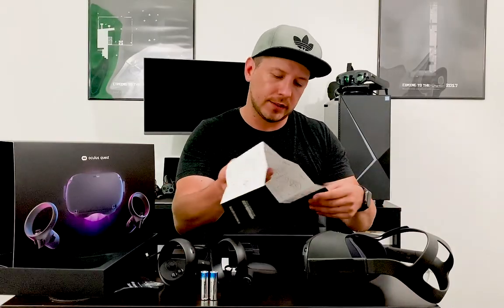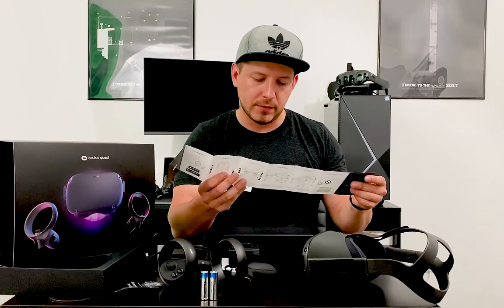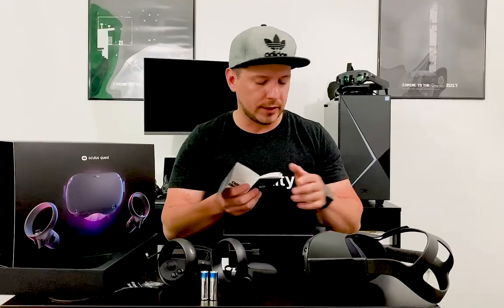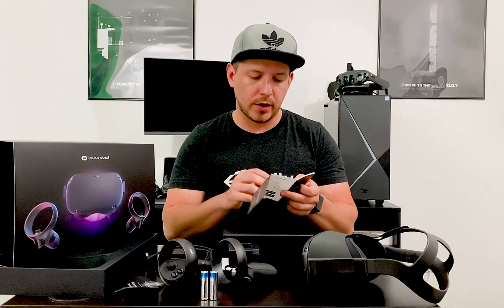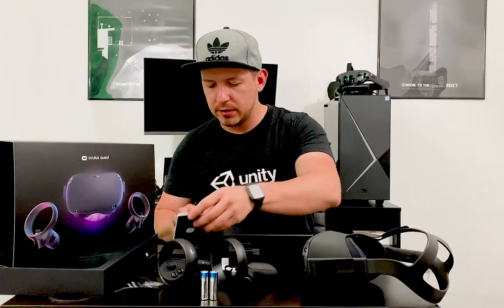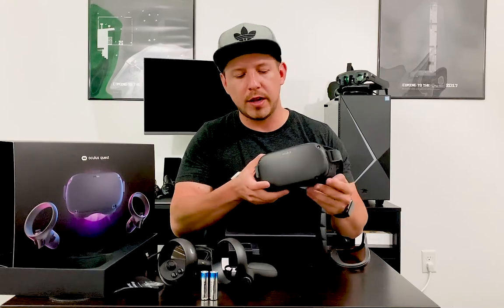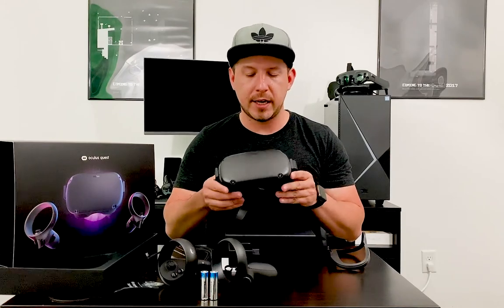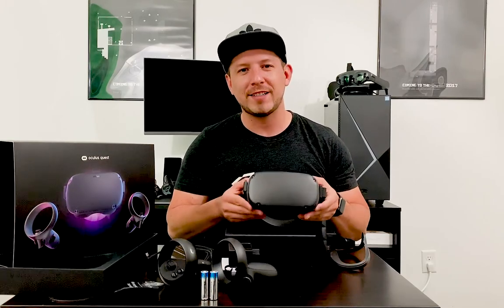The guide labels all the different headset parts — the top strap, side strap, power button, volume, velcro, and the glasses spacer. There's also a prominent warning about protecting the lenses from sunlight. I think I'm going to start playing with this now. I'm a Unity developer and game developer, so I'm going to start making games and prototypes with this. Really excited about it, guys — thank you very much!